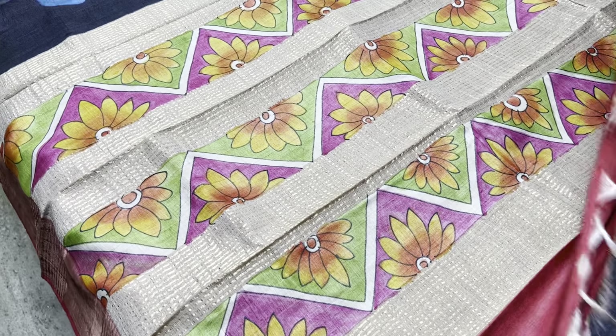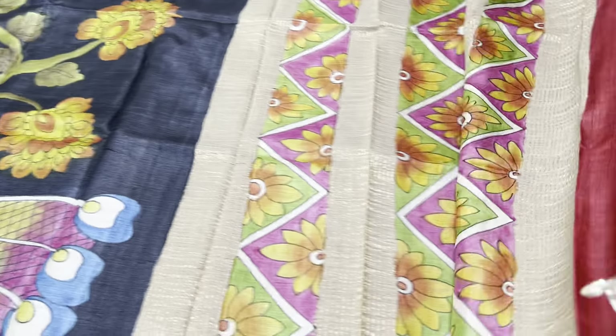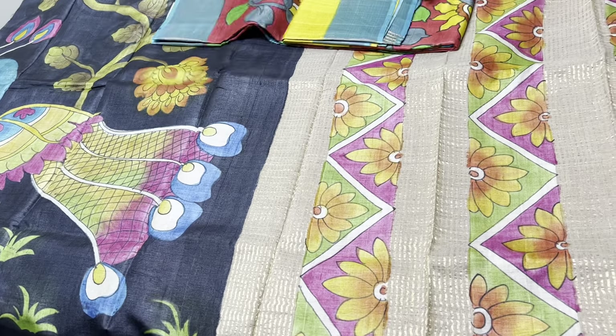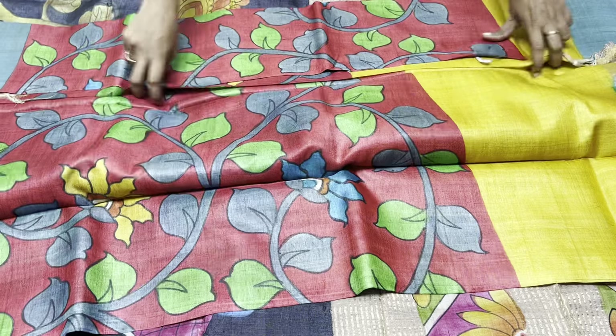The blouse and pallu are on a maroon base. We also have a flower pattern in the plain blouse piece, contrast to the sari color, in the pallu color base. Take a screenshot to book this sari for 5450 plus shipping.